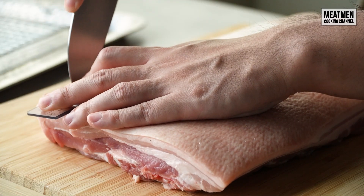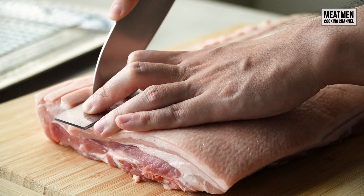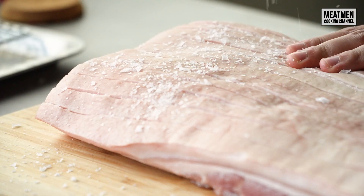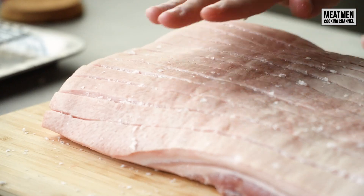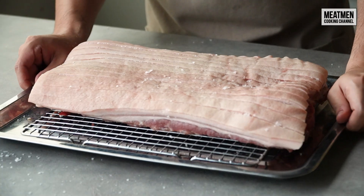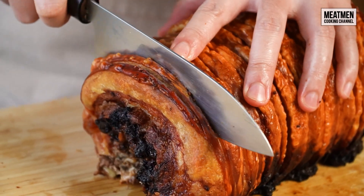For our main dish this Christmas, we're making a porchetta with black garlic stuffing. I've already prepared the pork belly beforehand — yesterday I scored the skin lengthwise, salted it, and left it to dry in the refrigerator overnight. Because we left the skin to dry overnight, later when we roast the pork belly in the oven, it's going to have that nice crispy skin and you get that crackling.